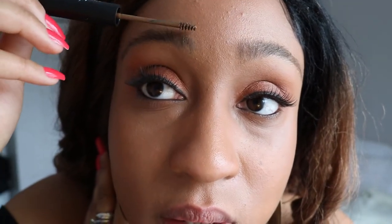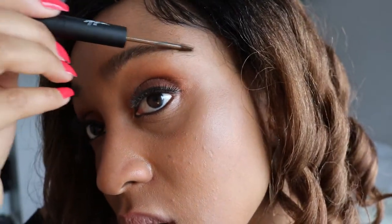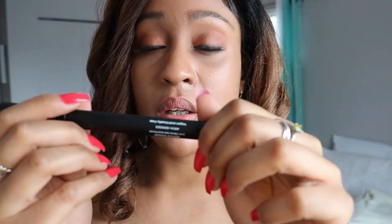I really like this. So far it doesn't look as messy as some other brow gels I have used in the past. My eyebrows are already nicely shaped, but this product really helps to fill them in. Now I'm going to use the pencil side.